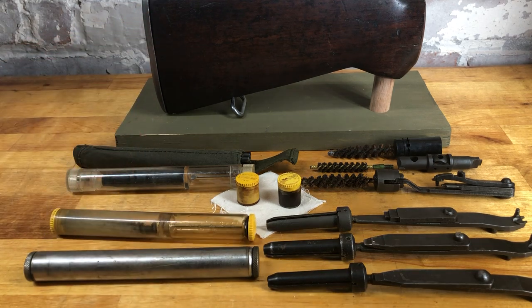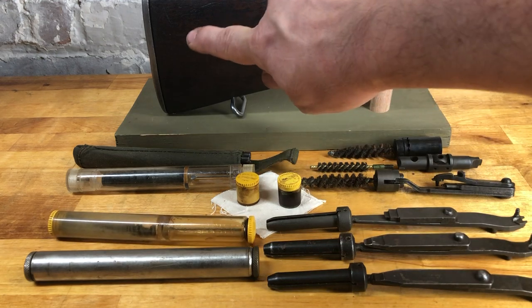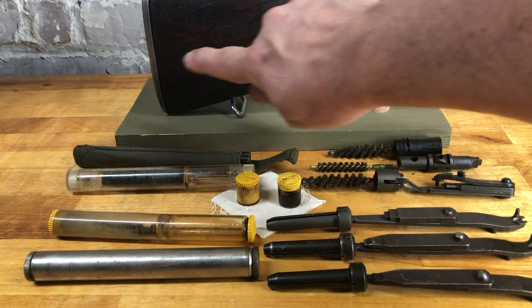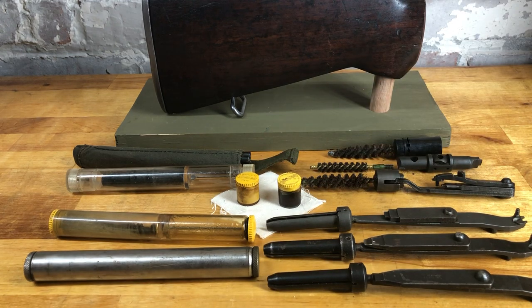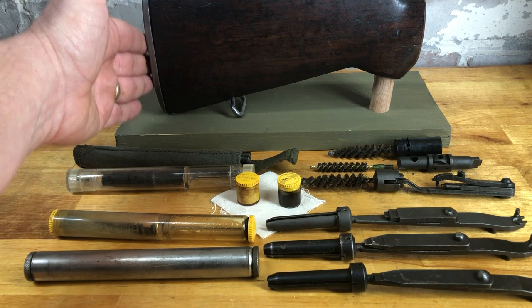The curvature of the pistol grip determines the length of the holes in the butt trap — the top hole is longer and the bottom hole is shorter. That's going to be important when we talk about the lengths of some of the tools compared to the cleaning kit portions. Around 1942, they switched over to a trapdoor butt plate.